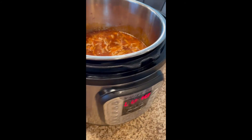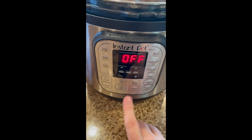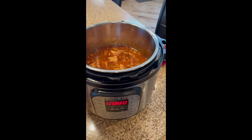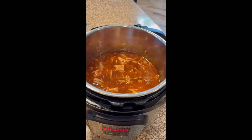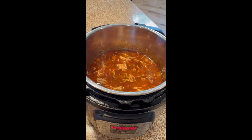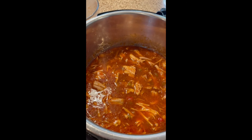Come to your Instant Pot, select cancel so it's on off, and then just select keep warm. If you need to transport this somewhere, you can always put the lid back on and take it in your car. Otherwise, this is ready to go for whatever recipe you're using your sweet pork for — whether it be salads, tacos, nachos, chimichangas, or you can just serve it over rice. Doesn't that look great?